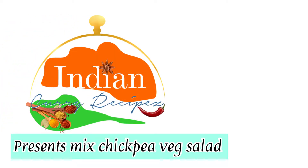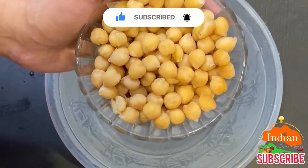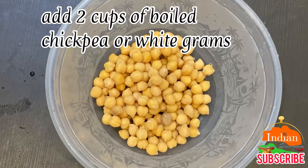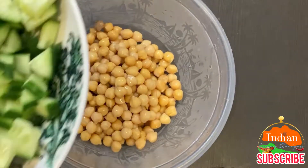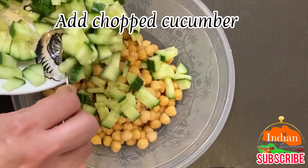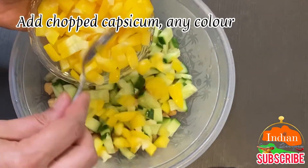Indian Curry Recipes presents mixed chickpea veg salad. Add 2 cups of boiled chickpea or white grams, chopped cucumber, and 1 tablespoon chopped capsicum — any color.